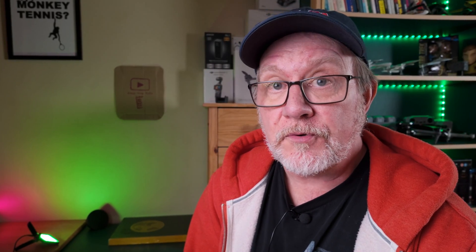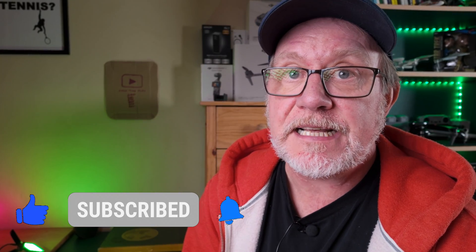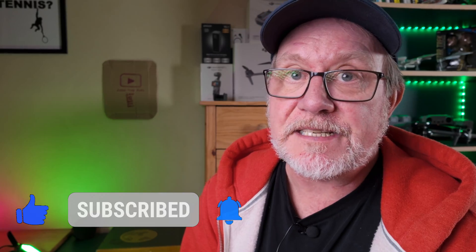If you're finding this video useful or interesting, please hit the like button — it'll get the video out to more people who might find it useful as well. If you're not already subscribed to the channel, please consider doing that so you'll get to see my videos as soon as they come out.